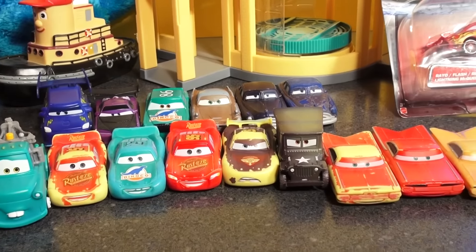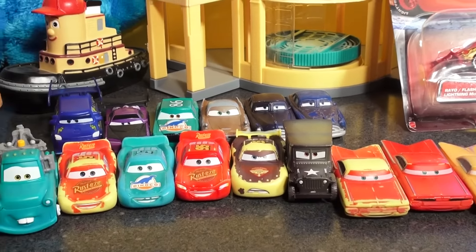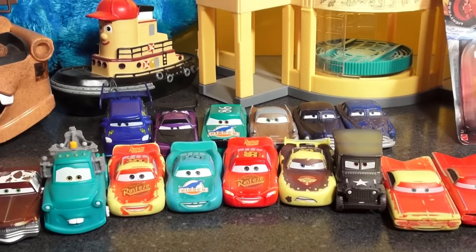We have all kinds of color changers here: Ramon, Lightning McQueen, Doc, Chick Hicks back there, and Finn McMissile.